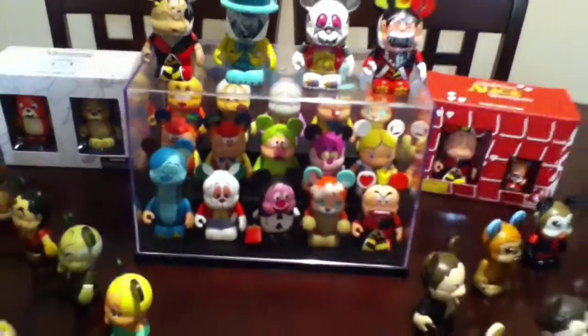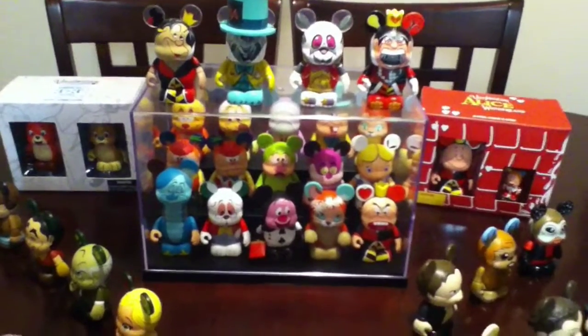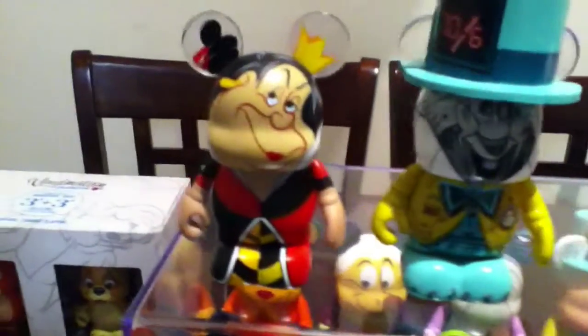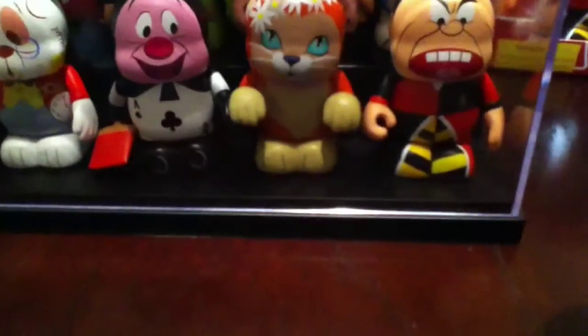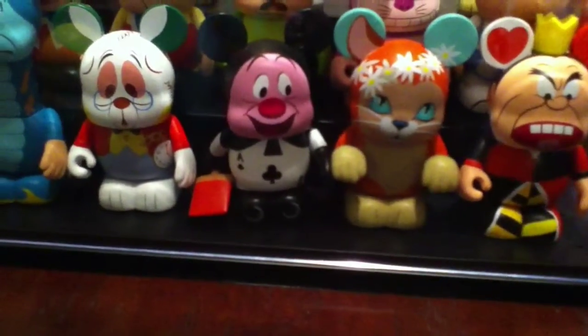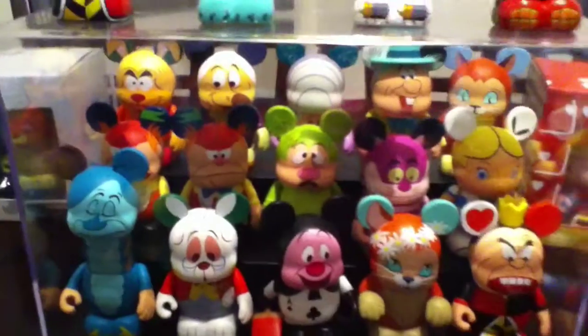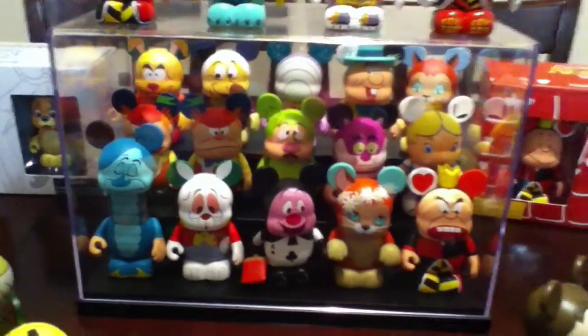I have all the Alice in Wonderland Vinylmations together. Obviously I don't keep this on my kitchen table, but when I have my Vinylmations set up, I have all the Alice in Wonderland Vinylmation robots from the Robot series, and I have the Queen from Villains Series 3. Then I have Dinah from the Whiskers and Tails. The card from — I can't remember — I believe it's Vinylmation Animation 3.